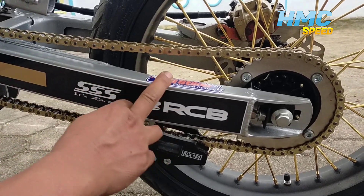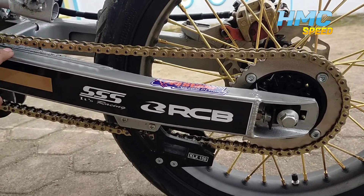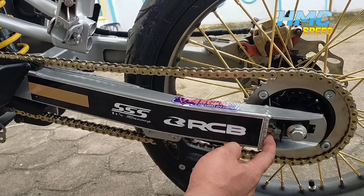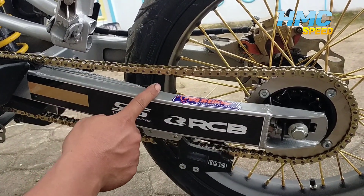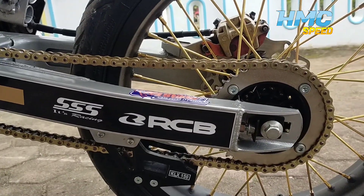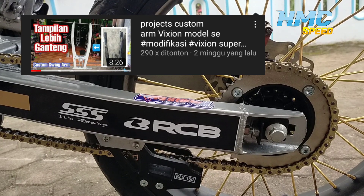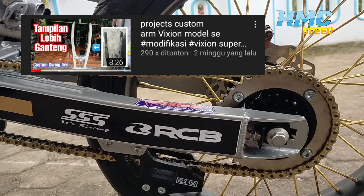Lanjut ke swing arm. Swing arm kita masih menggunakan originalnya Fiction ya, tapi kita custom ulang seperti ini penampakannya. Kita custom karena kemarin kurang panjang, terlalu pendek ya swing arm Fiction tuh, jadi kita custom seperti ini hasilnya guys. Kalau mau lihat tutorial pembuatannya untuk swing arm yang custom, udah ada di video kita yang sebelumnya ya guys ya, nanti bisa dilihat sendiri.